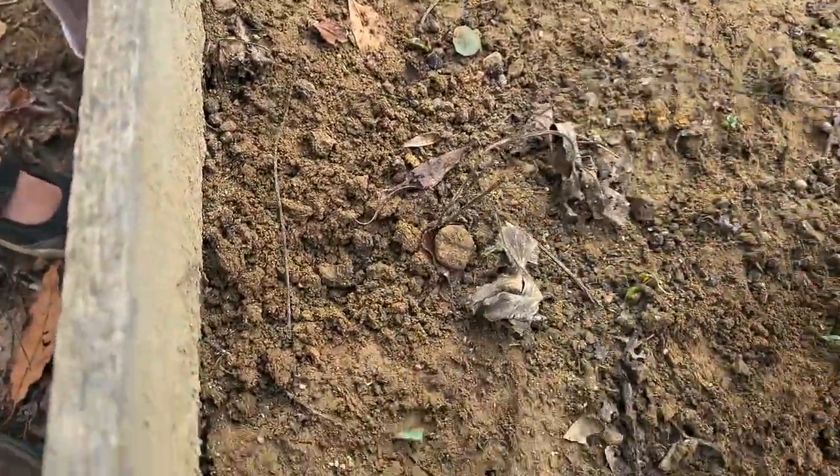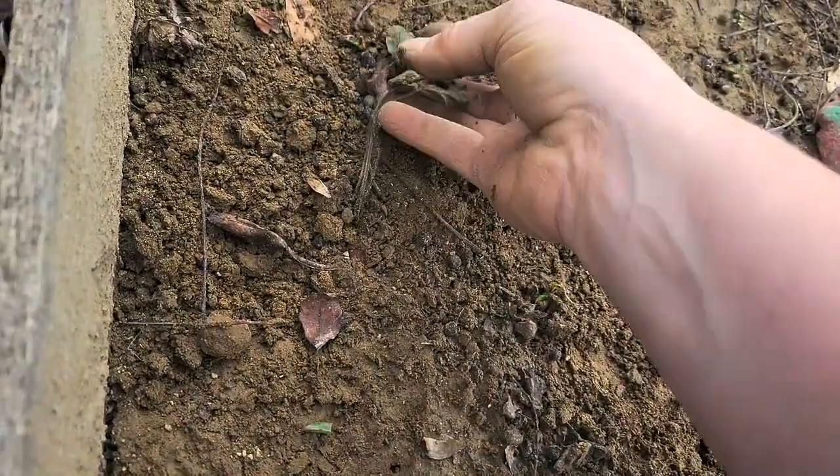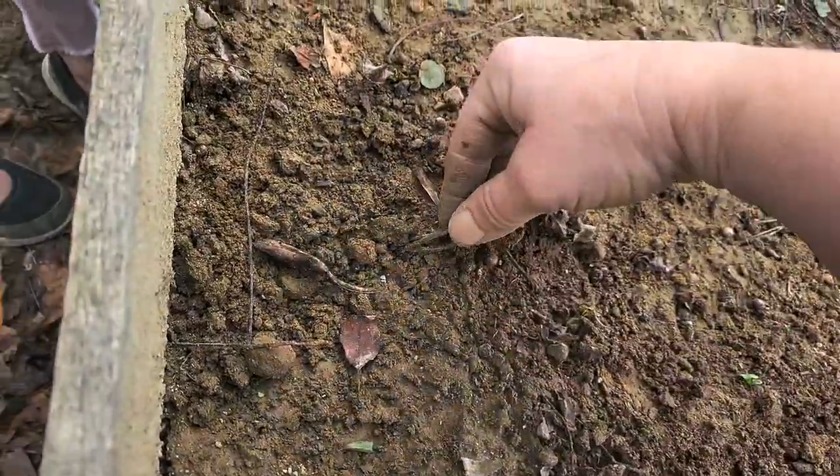As you can see, this here is a very wilty, dried up looking strawberry plant. To winterize it, you will want to remove all of the wilted material.